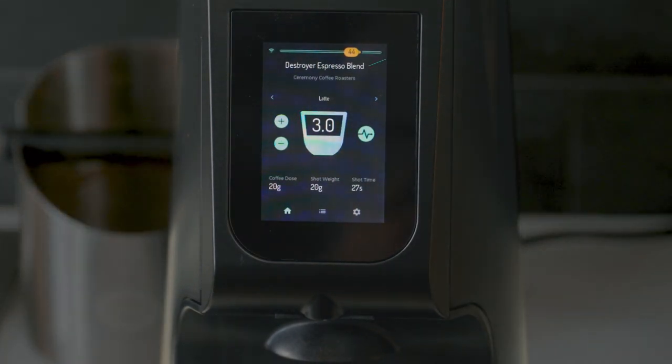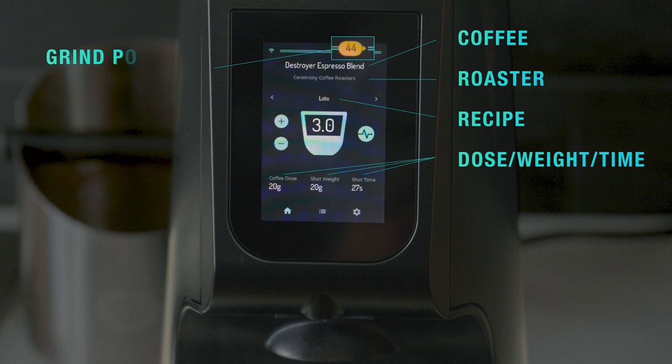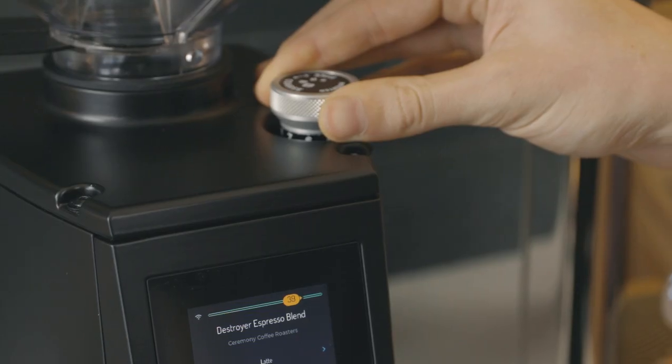TrueGrind mode displays the coffee and roaster name, the active recipe name and details, and the grind setting indicator changes color and displays an arrow to guide you to the TrueGrind AI suggested grind setting.